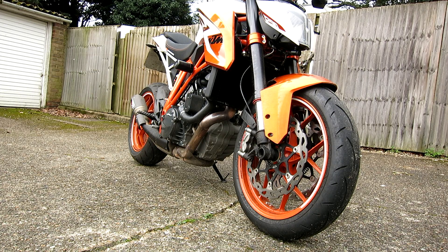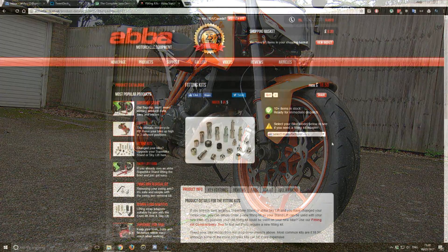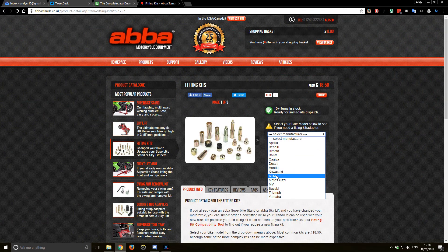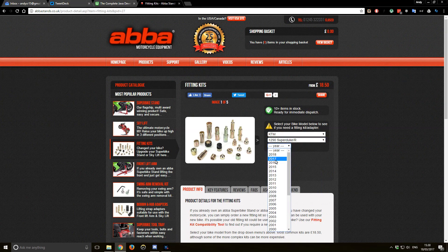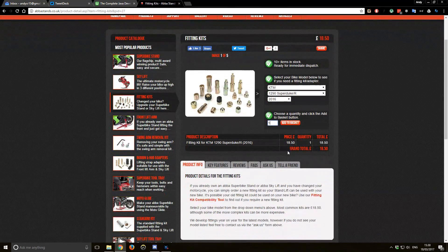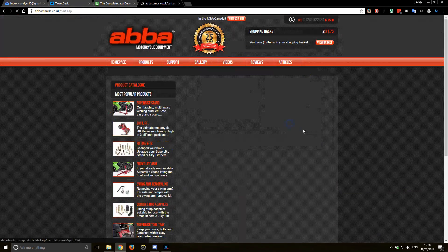Now the beauty is if you change bikes, like I did a few months back, just order yourself the new fitting element. You go to the website, tell it what bike you've got and for what year, and they tell you which part you need. You say right, I'll have one, thanks.